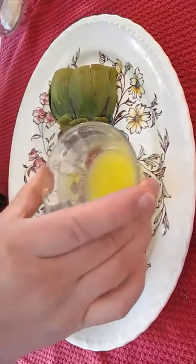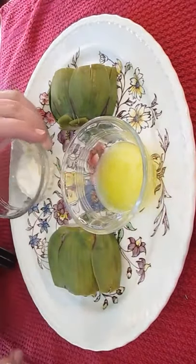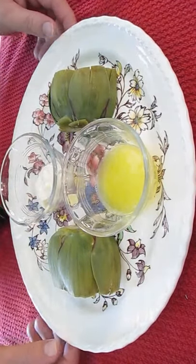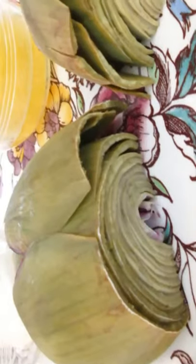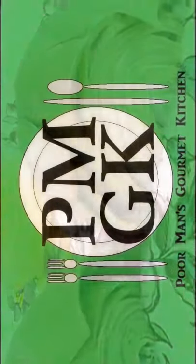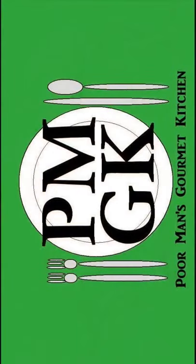Our dipping sauces will be butter and mayonnaise. And there you have it — artichoke in the Poor Man's Gourmet Kitchen. Thank you for watching, and be sure to stop by poormansgourmetkitchen.com for more recipes and exact ingredients.